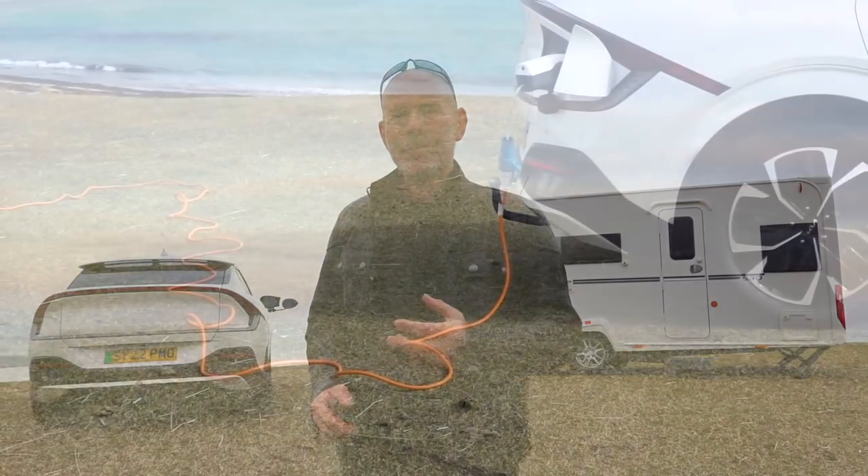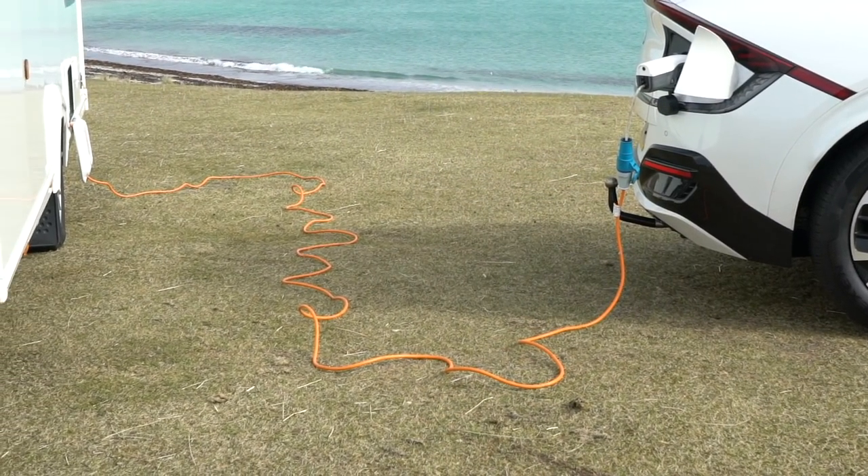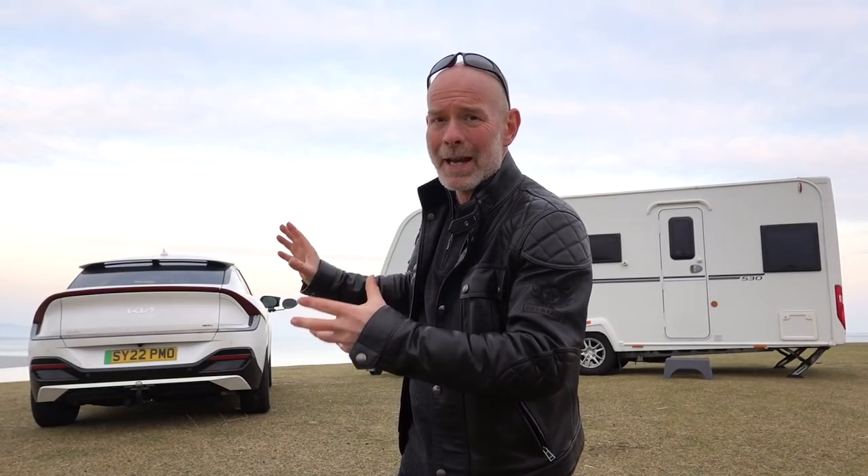The Kia EV6, as I have here, and its partner the Hyundai Ioniq 5, both have a feature called V2L — vehicle to load. I feel that this feature, and a similar one on the forthcoming VW ID Buzz, is going to revolutionise caravanning, because basically we can use the car as a power station for the caravan. And if you don't need gas and you don't need a leisure battery, you're saving about 50 kilos of payload on your caravan, which is amazing.